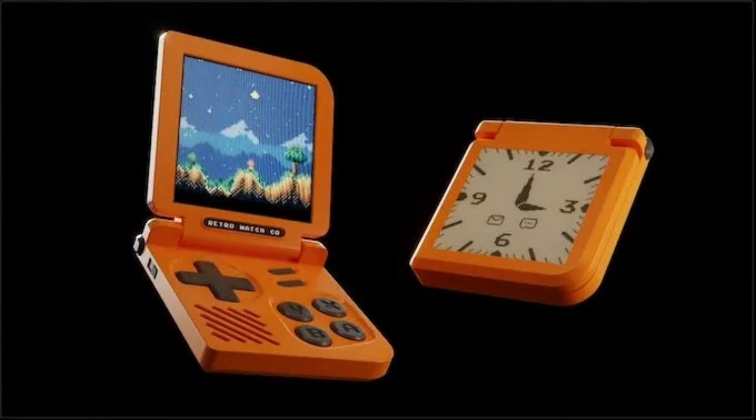A US startup has launched a portable gaming device called the Retro Gaming Watch, a gaming wearable just like a mini Game Boy SP, launched on Kickstarter. You can wear it on your wrist and flip it open to play retro games.